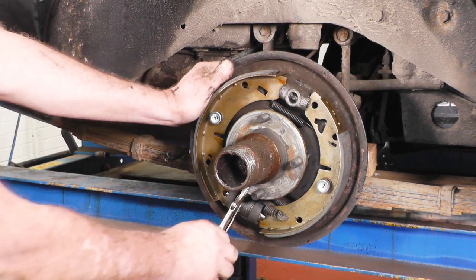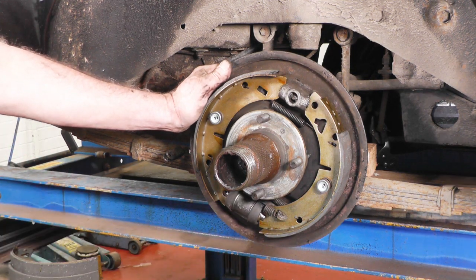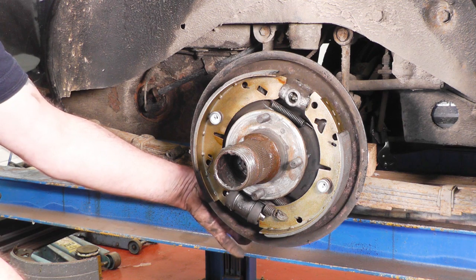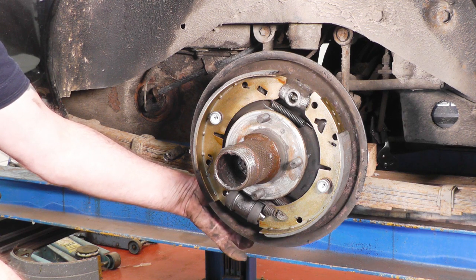That's all the brake shoes and wheel cylinder back in place. I can remove my mold grips. I've replaced the brake pipe into the back of the wheel cylinder and also put the bleed nipple in there, ready to bleed the brakes.